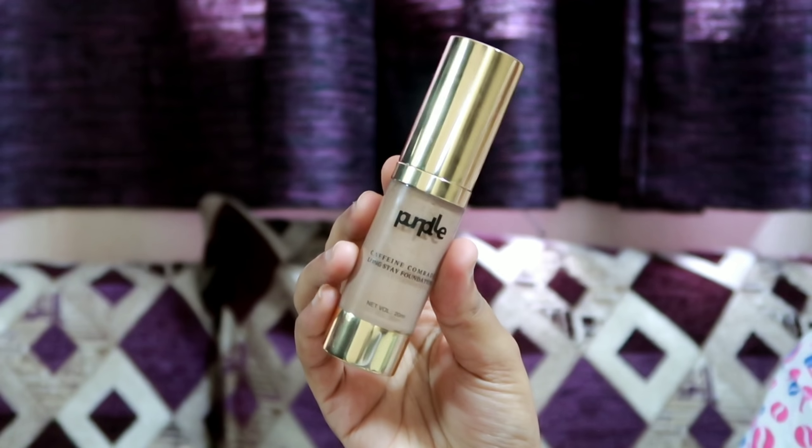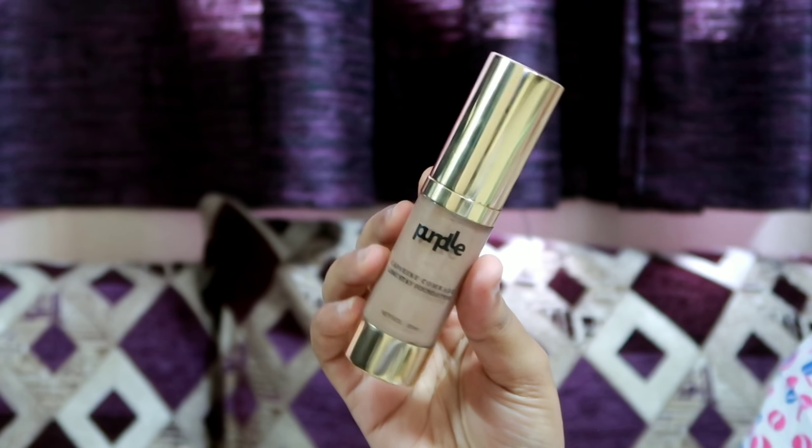We use a purple long-lasting foundation. You can check the details in the description below.